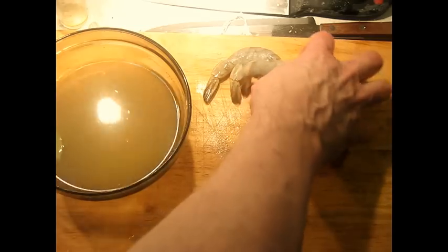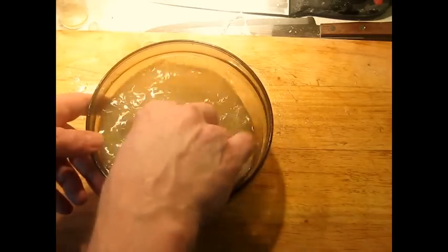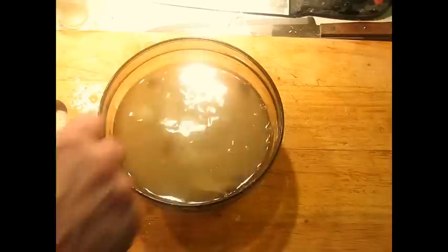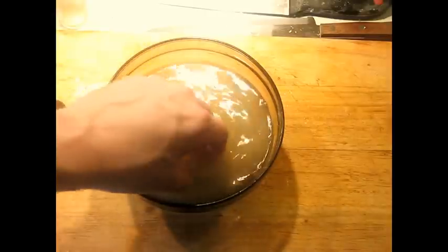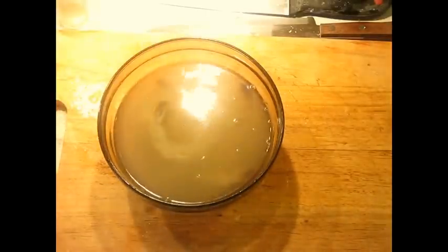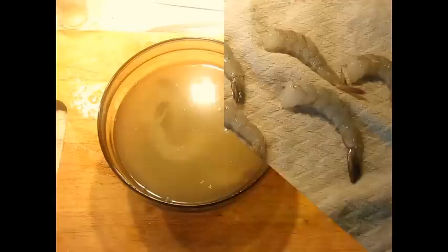We've got all the shrimp cleaned and deveined. They're actually going to go back in here — now that they don't have any shells on them, they're going to go back in for another quick swim. Just a couple of minutes and then we'll put them out on a towel and start drying them out. Since we sliced them open to get the veins out, we exposed more surface, and we're going to make use of that by letting them absorb a little bit more of the brine inside.